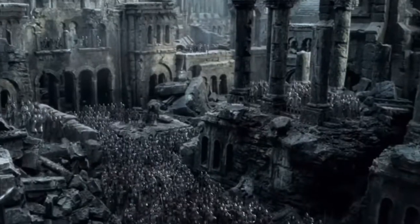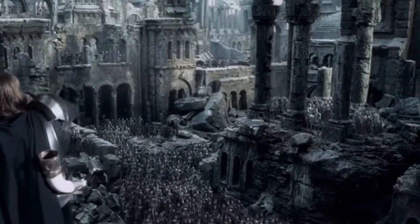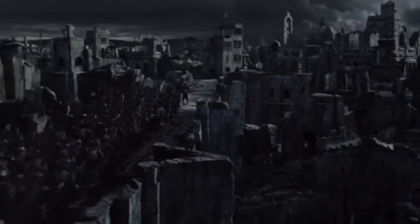Let's paint up the ruins of Osgiliath — once proud city of the Kingdom of Gondor, now laid siege and in ruins by the forces of Mordor.